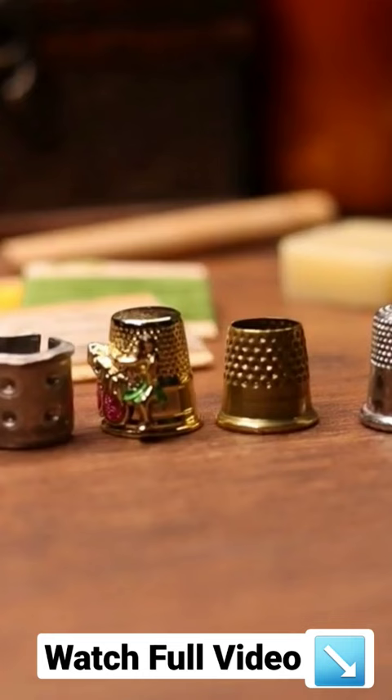Metal thimbles are obviously the most difficult to get used to, but they are great for sewing all sorts of materials and once you get used to them you won't want to go back. You can find them in nickel, brass, and more.